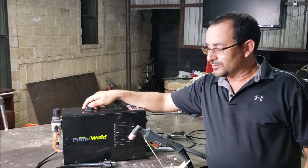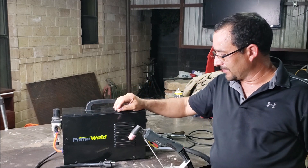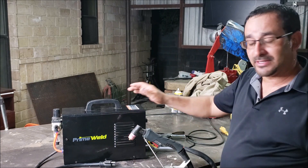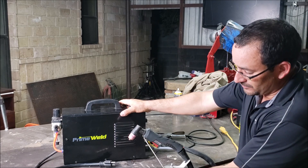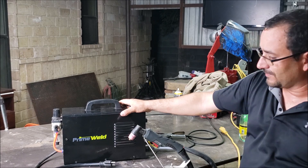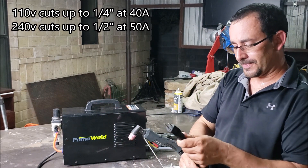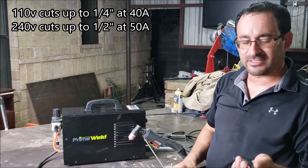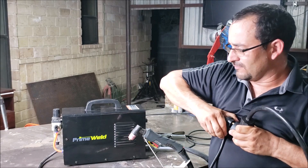Hey guys, welcome back to the channel. It's George. We got a PrimeWeld Cut 50 DP plasma cutter here. This plasma cutter has been in my possession for about six months. I've done a lot of cutting on quarter-inch material, 10 gauge, half inch. I've used it on 110 volts and done a lot of quarter-inch material at 40 amps — that's basically the max I've cut on 110 volts.